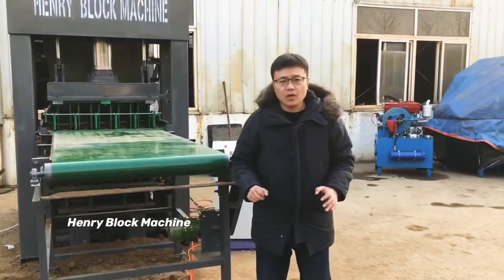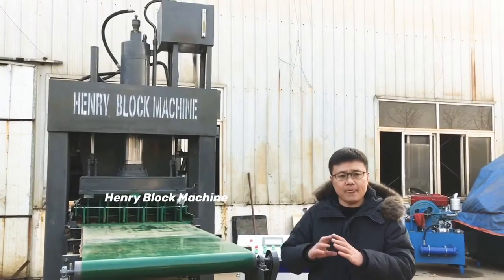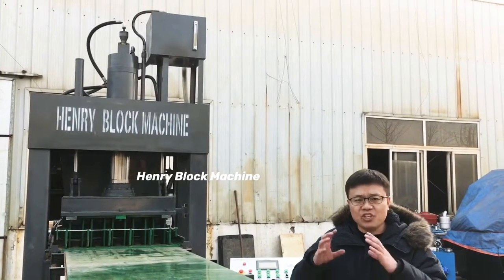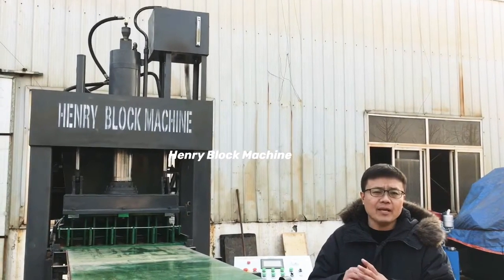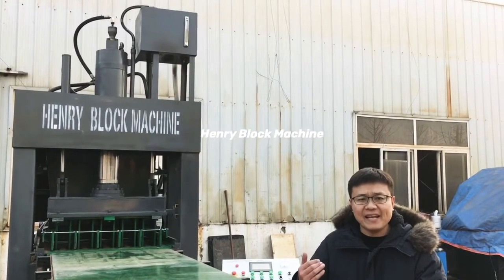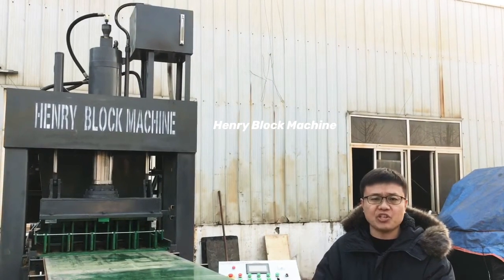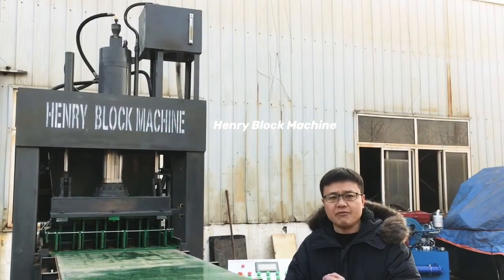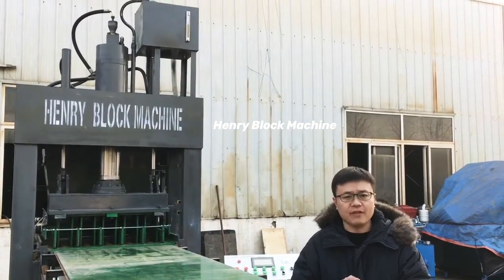We are from Henry, the block machine manufacturer, and we have our own design and painting team, so we have the energy and time to design new machines with new designs. If you subscribe to my channel, you will find out how we update new videos step by step — whether for concrete block machines or soil interlocking brick machines, we will keep updating and improving our technology. Thank you so much for your time to watch my video. If you have any questions, leave your comments. My name is Isaac.